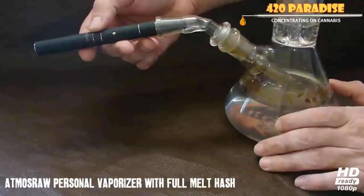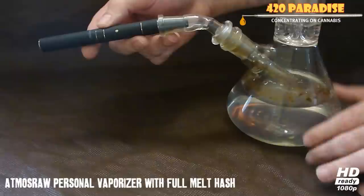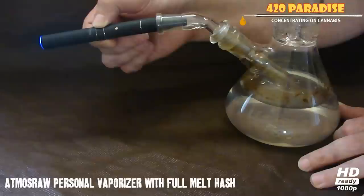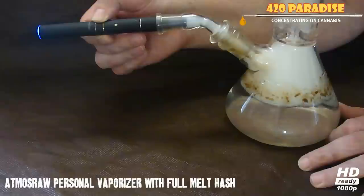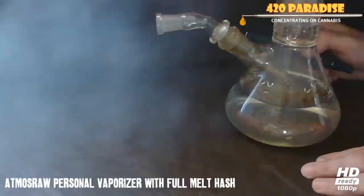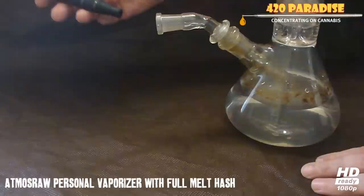Watch, guys — so you guys know I am not bullshitting about how good this pen works with full melts. When I say it works good, I'm saying it works good with full melts. Dude, that was so good — let's do it again!